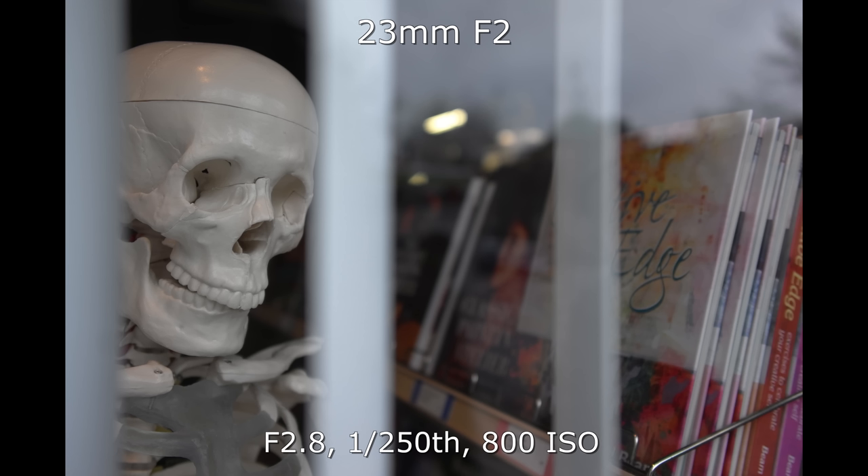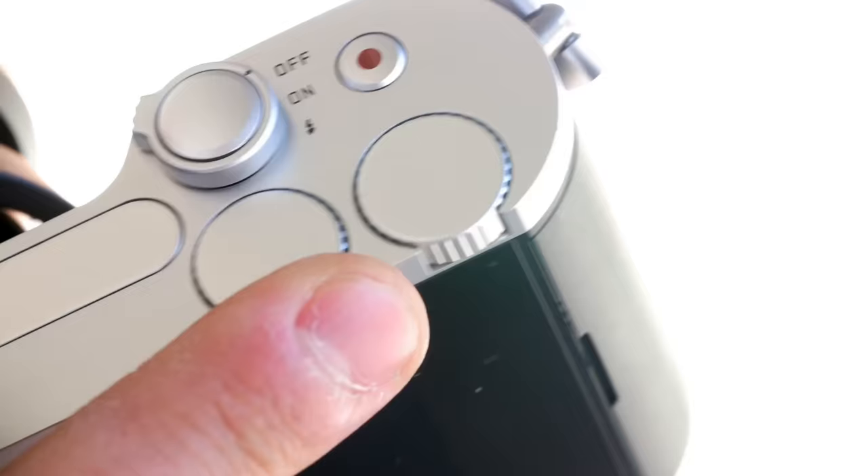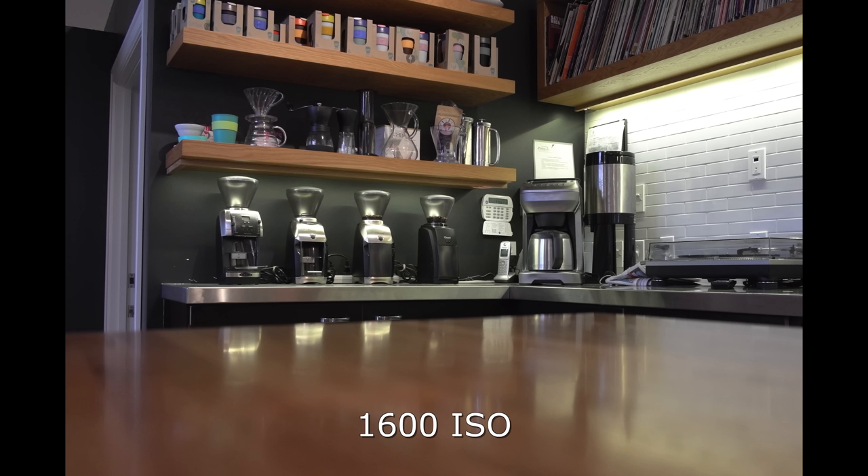The dials are hard to turn sometimes — very flush with the body so you won't accidentally turn them, but they're not the most sensitive things and for this price point I'd like better. The camera is extremely cold because it's entirely metal — solid aluminum. We dipped it in some hot coffee to unfreeze my fingers, and that gave us a good opportunity to test low-light performance.